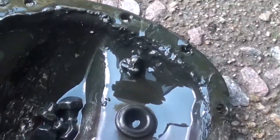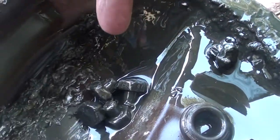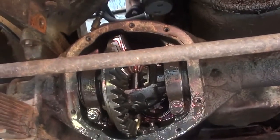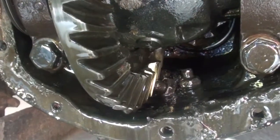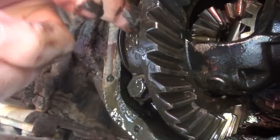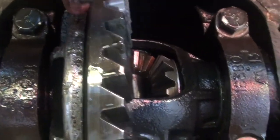Looking at the differential, you can see there's a bolt — there are four more bolts that are sheared. If you look in there, you'll see a bunch more bolts. Those hold the ring gear, because you can see I can move that gear and the bolts that hold it to the flange are broken.